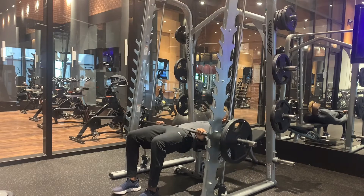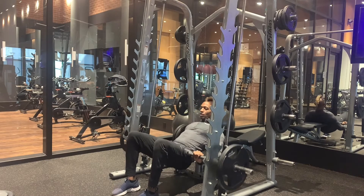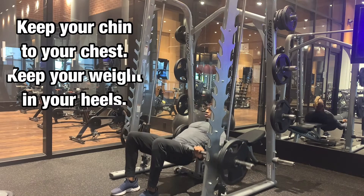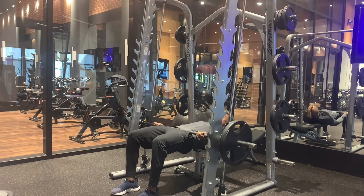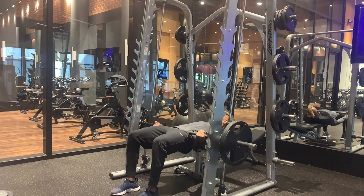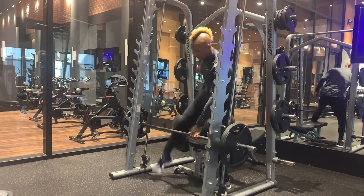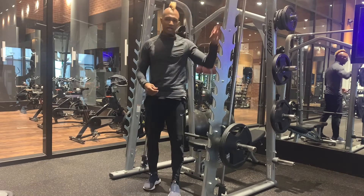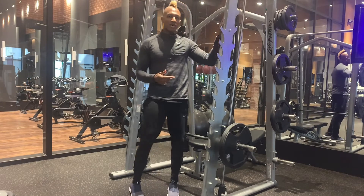All right, let's get it. Again, for you, if you like, you can add more reps, add more weight — this is just 10 reps right now for us going through this.